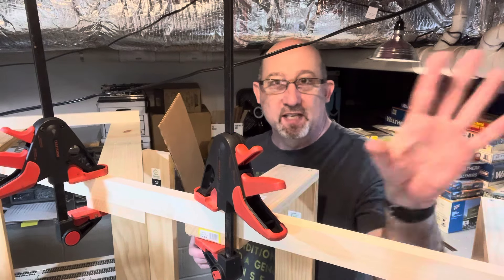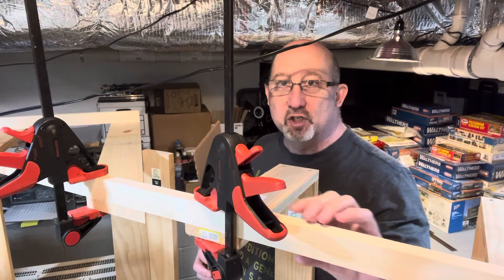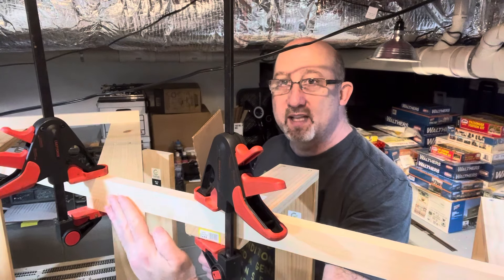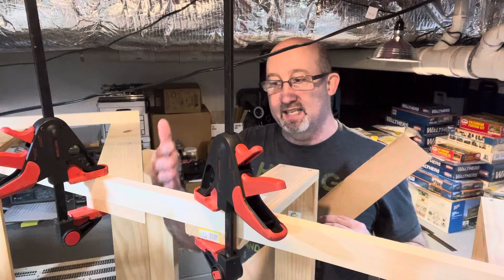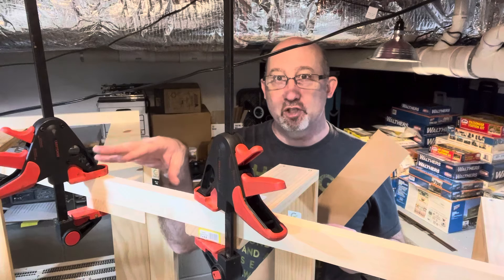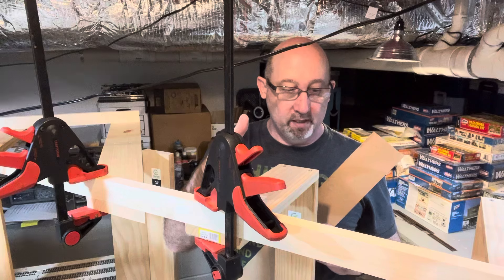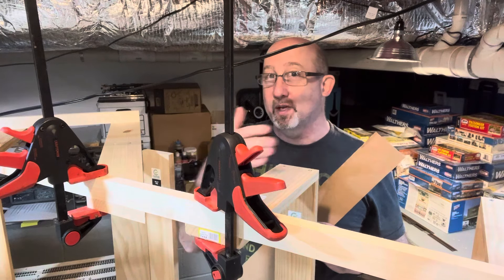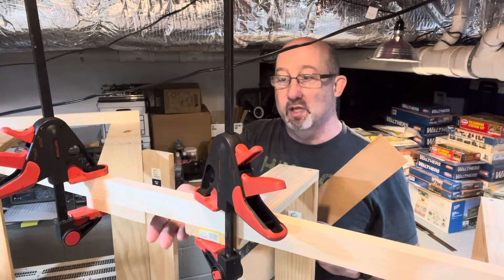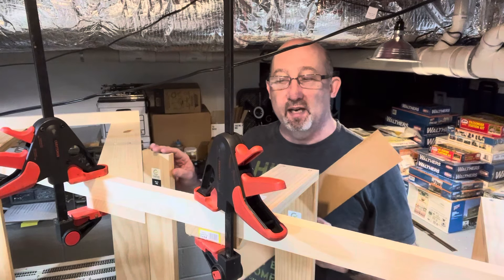I'm in a clamp forest here — you can't see the other two, they're off on the other side. What I've done is clamped up my front fascia support here and made sure it lines up with everything across the pieces I have in place. This is a break point between the two sections of the layout: the main four-by-eight section and the Sugar Alley section. I still want to be able to pull these apart, so I don't want to connect a long piece all the way across. I want to put another support piece here back to this stanchion.